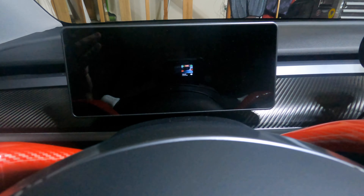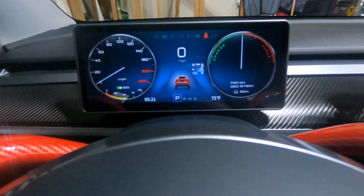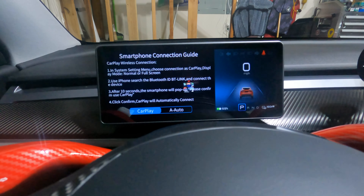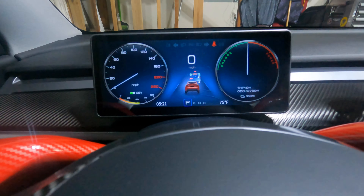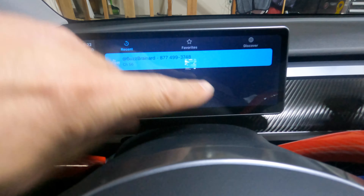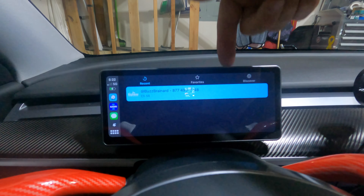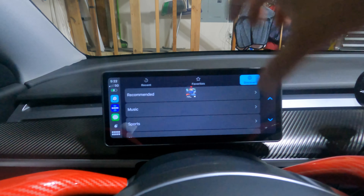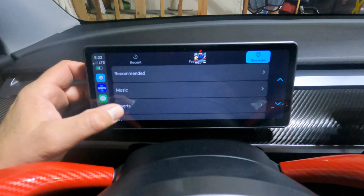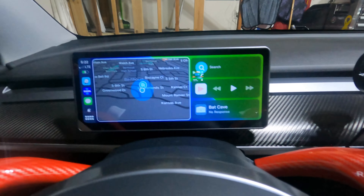You hit confirm, it'll reset, and bring up Apple CarPlay again and reconnect. Let's see what full screen CarPlay looks like — I need to wait for my phone to connect back. There we go, it connected. Now you can see it's got the full screen for Apple CarPlay, as opposed to normal screen which splits the display — the right half is your car driver position and the left half is CarPlay.